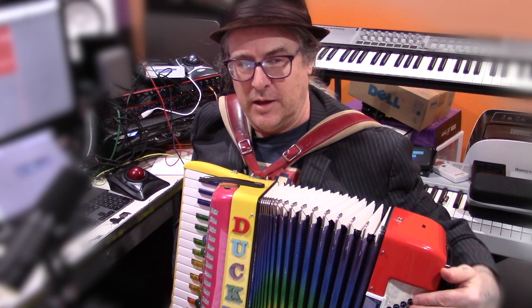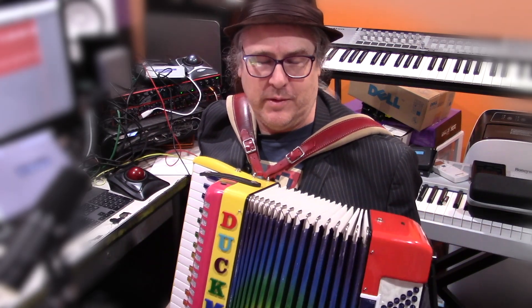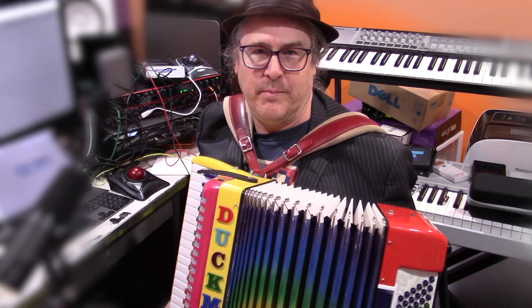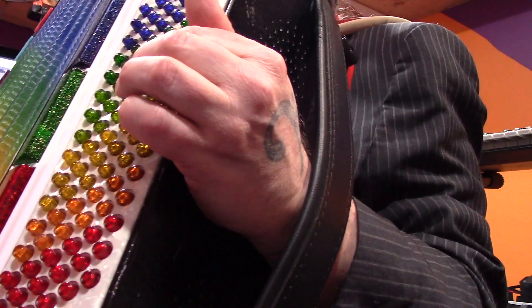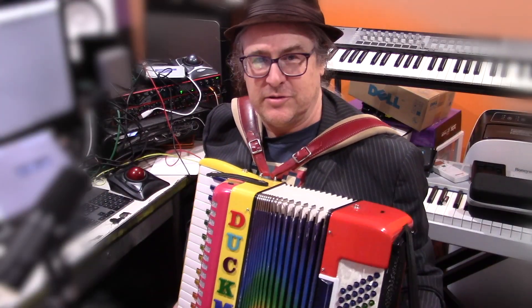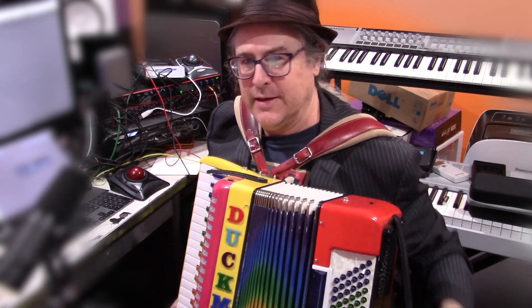A little terminology: I call the buttons running this way columns, and the buttons running this way rows. This differs from ordinary accordion terminology where they call them rows in both directions, but that makes no sense to me. So we've got our bass column, our counter bass column, our major column, our seventh column, and the outermost one is the diminished column. Going the other direction, we have our keys — so this would be the C-row, this would be the G-row, this would be the D-row, and so on, all the way up and down the accordion as you can see on the chart.